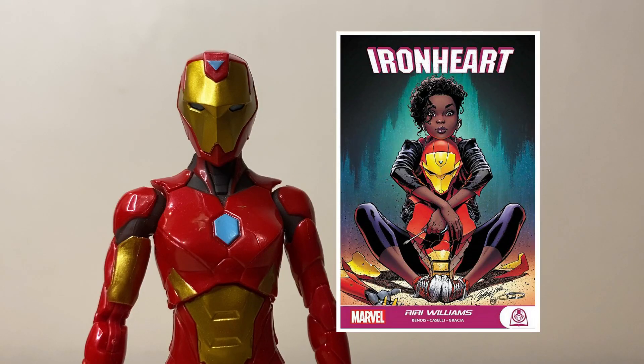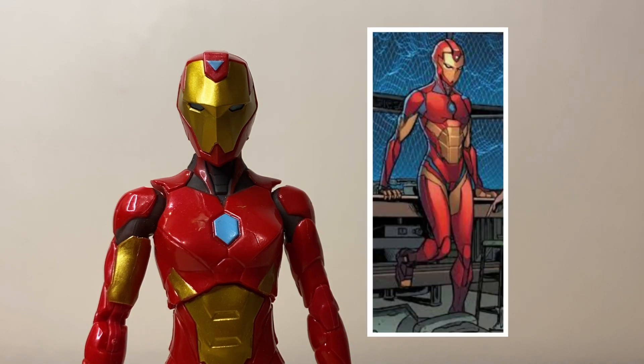So for those not familiar with the character, Riri Williams is an MIT student and genius who managed to reverse engineer Iron Man's armor and create her own first armor. This figure is actually her second armor, which she built with the help of an AI version of Tony Stark after he fell into a coma following a civil war with Captain Marvel. And I think the entire piece here is fairly comic accurate.